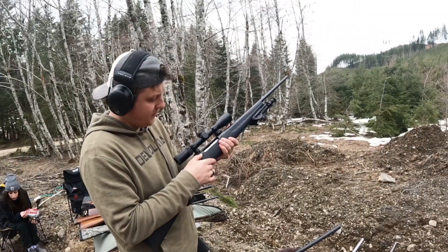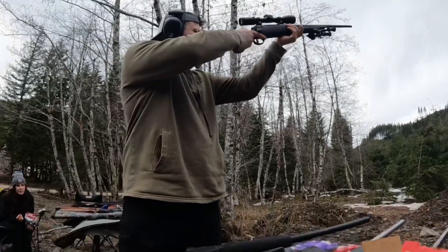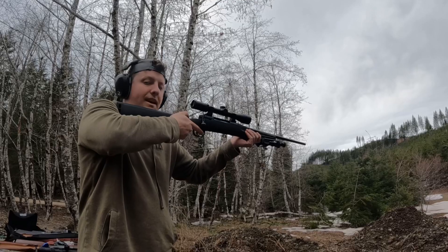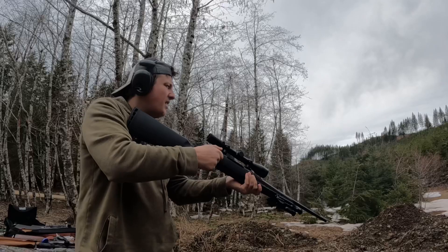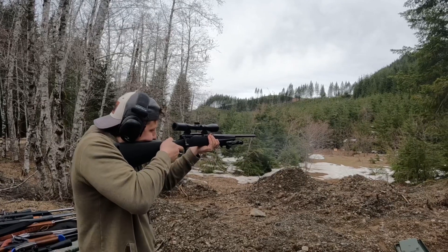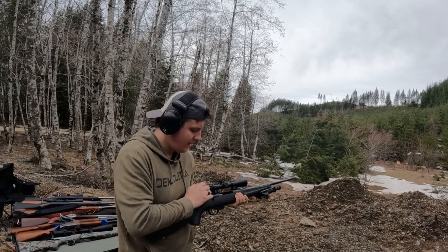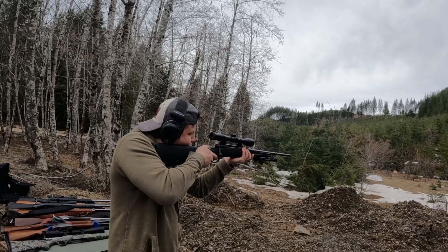Right now, he's going to be shooting a .308. Let's see how this fires. It's going to be loud.